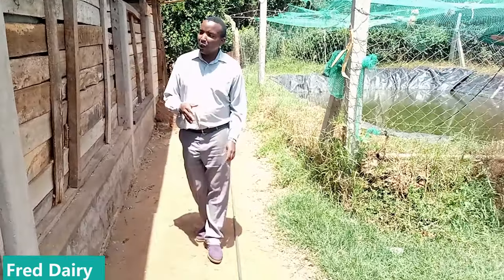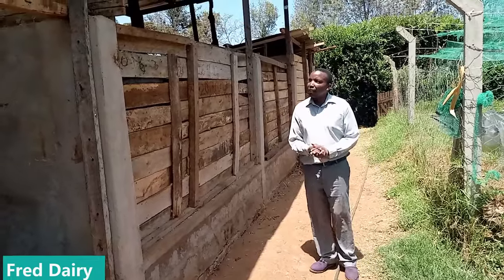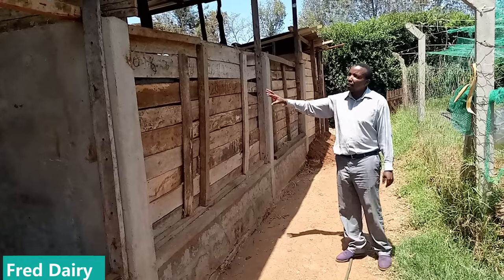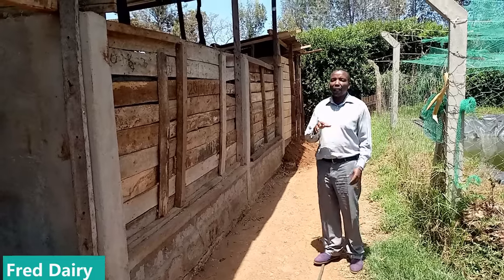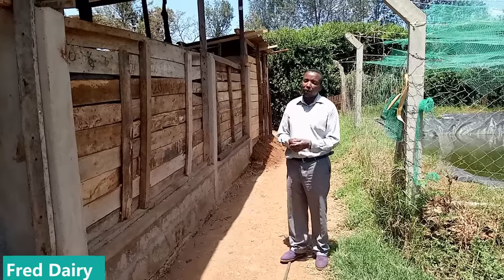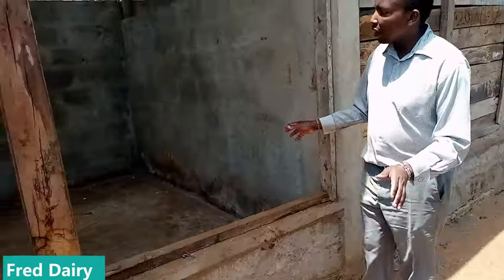So here as you can see we have the silage bunker. This farmer has already prepared herself — she has three bunkers for silage. You have to make sure that you have product security that's going to last you for a year or six months at the minimum. This is a sample silage bunker.